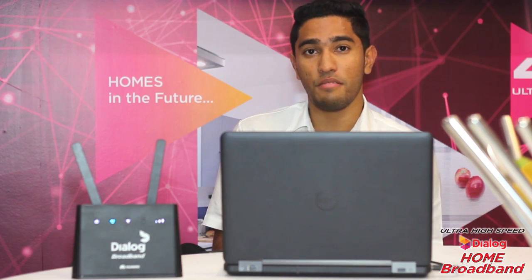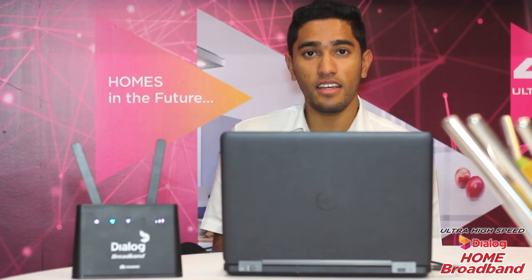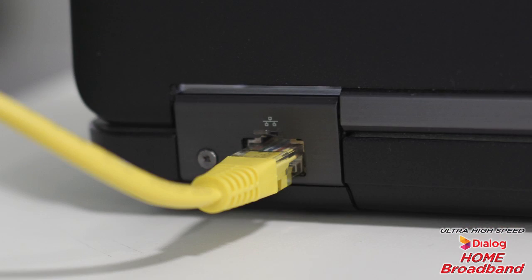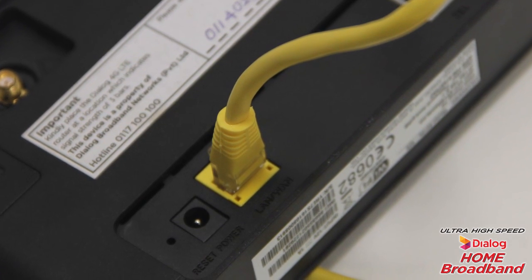No hassle with wires — it's a simple process to experience ultra high speeds from Dialog Home Broadband. Additionally, you could use the RJ45 cable to set up a LAN connection for your computer. All you have to do is connect one end of the cable to the network port of the computer and the other end to the LAN or WAN port on the router, and then you're good to go.